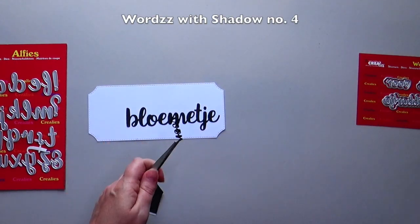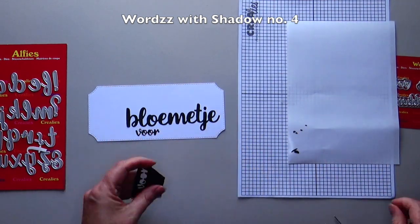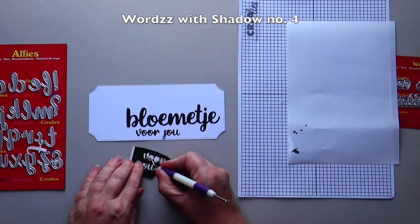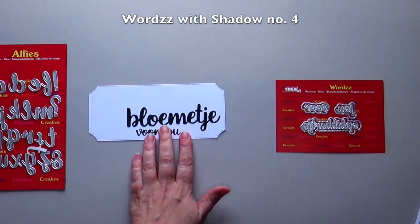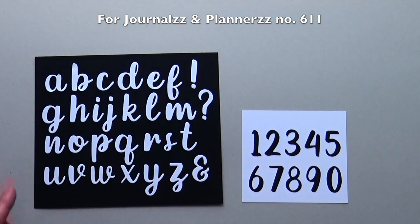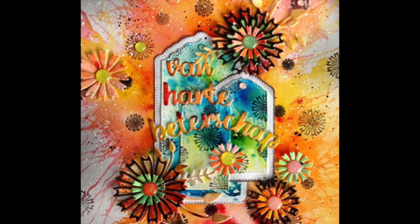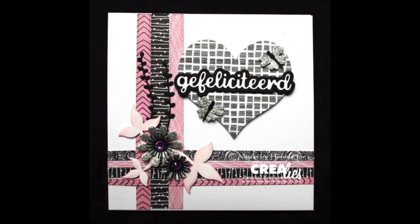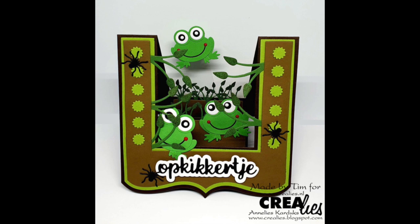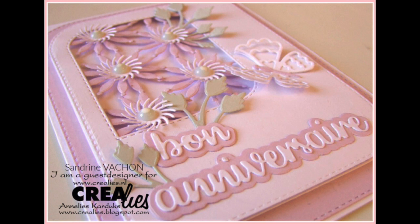Die-cut for you with words with shadow number 4. In addition to Alphys number 5, there are also Crayley's for journalers and planners number 5, which you can use for your creation. As you can see, the words with shadow die sets and word stamp sets can be used in a variety of ways. Beside Dutch words, there are also German, French and English words.